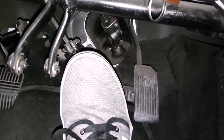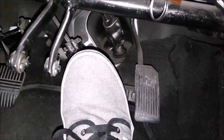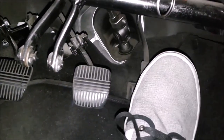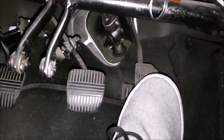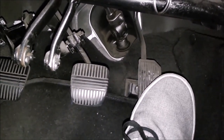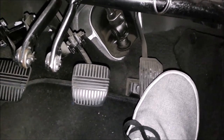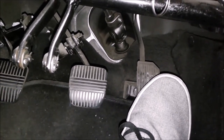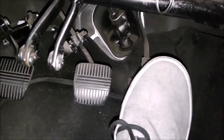To release the brake, simply let it up — there is no special technique. The accelerator is the softest pedal on the car and the one that needs the most care. Press it gently and smoothly to accelerate, and release it gently and smoothly as well.